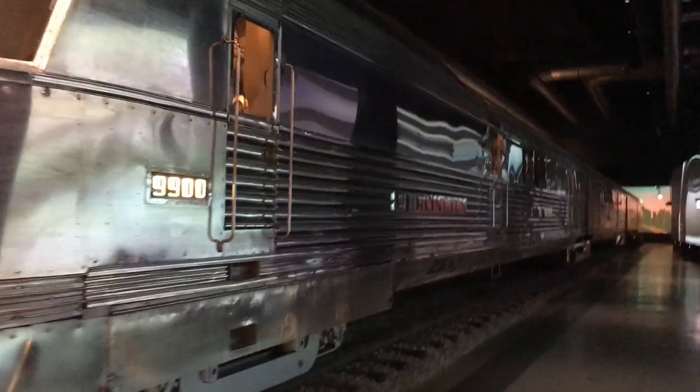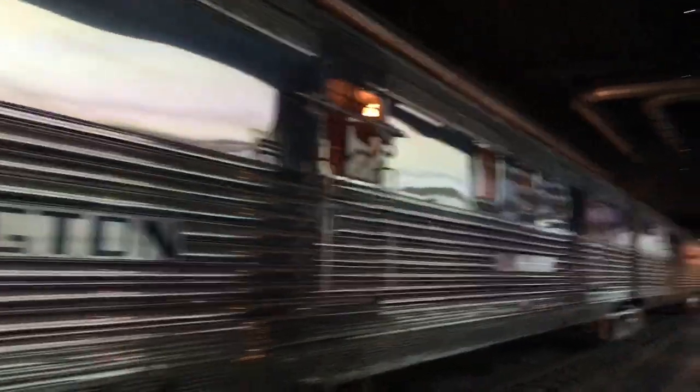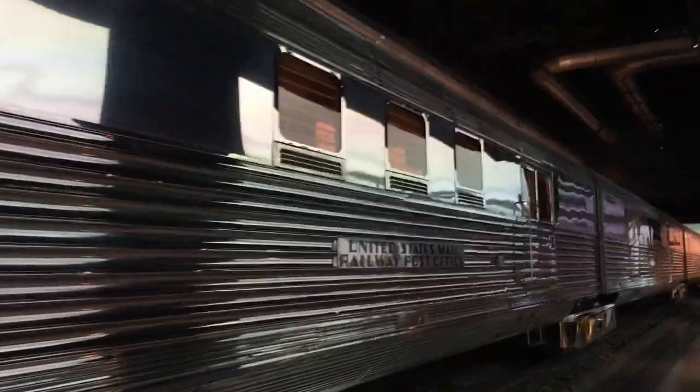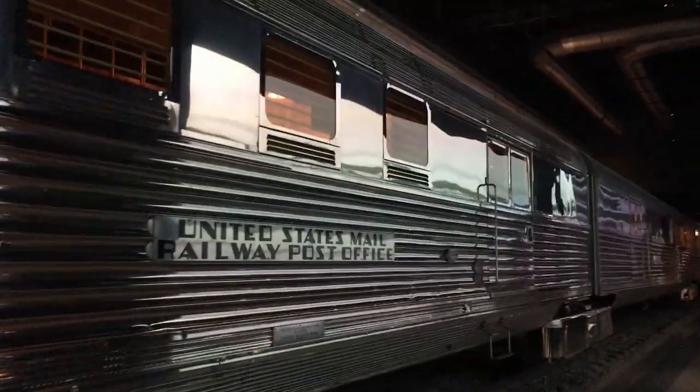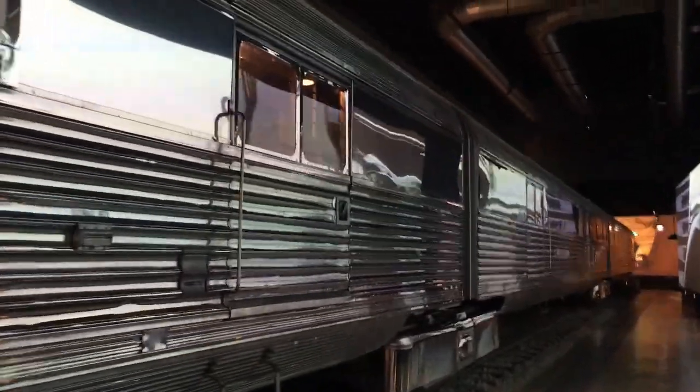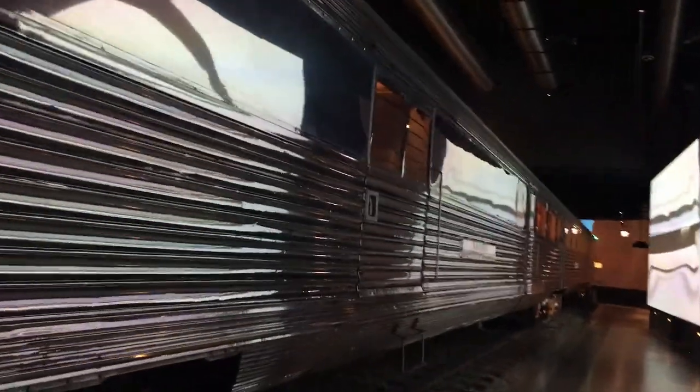The Pioneer Zephyr 9900 is a diesel-powered train set built by the Budd Company in 1934 for the Burlington Route. The cars are made of stainless steel, permanently articulated together with Jacobs bogies. The stainless steel was attached to the body using a new process called shot welding, which required heat-treating metal to a ductile state and precisely welding it to the frame by controlling weld time and current.